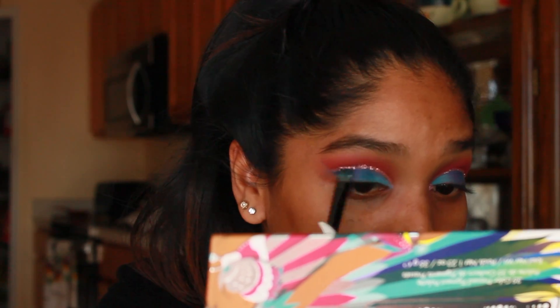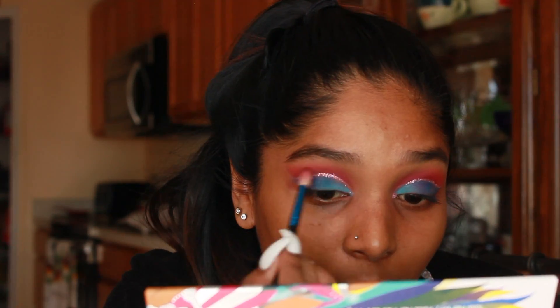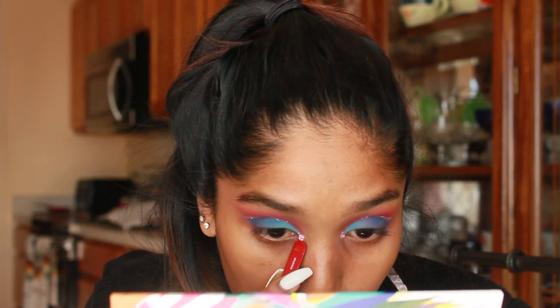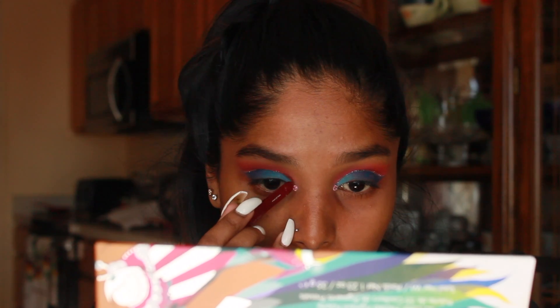Taking any brush, I'm just going in and dusting off any loose glitters that might have fallen on the lid or in the crease. Of course, I want it to be extra — the glitter was not enough — so I'm taking a light pink gem and placing that on my inner corner to act as the inner corner highlight. It's just a glitter adhesive gem that I picked up from Walmart.